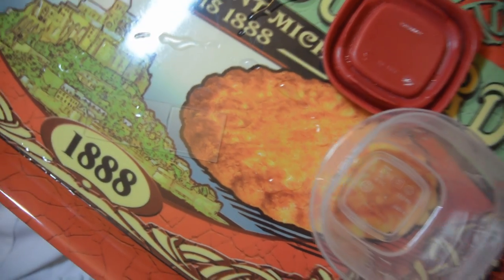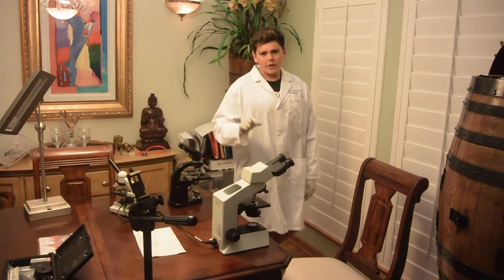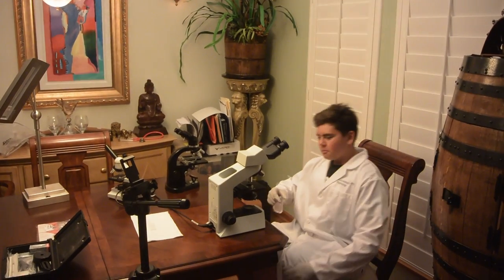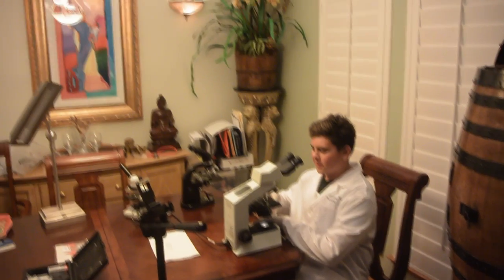And now we have a masterfully, internationally renowned, created slide. Let's head over to the microscope. Now that we've arrived at our microscope station, we're going to sit down, position ourselves, turn on the microscope and the microscope light.